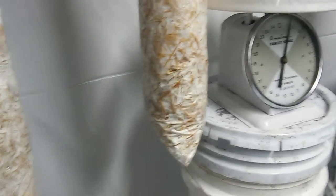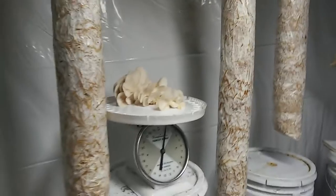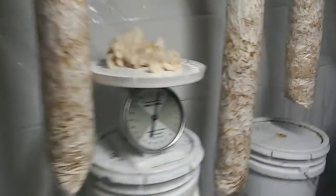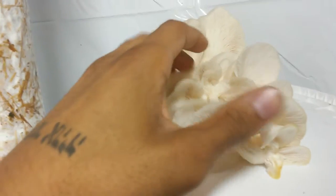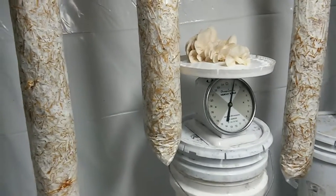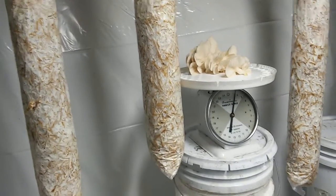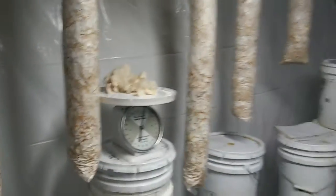We'll try a variety of oysters. This winter we'll go through probably blue, gray, and brown oysters, still messing around with the white a little bit, but we're definitely discontinuing the Hypsizygus, the white elm. Then we'll run into next spring and summer and do some pink oysters and mess around with maybe some trumpet oysters and stuff like that. This is going to be specific oyster production.